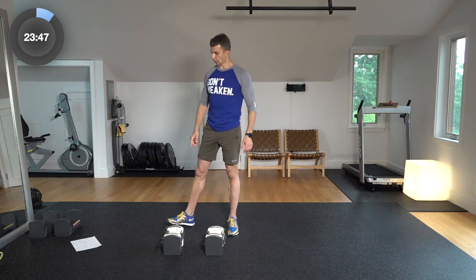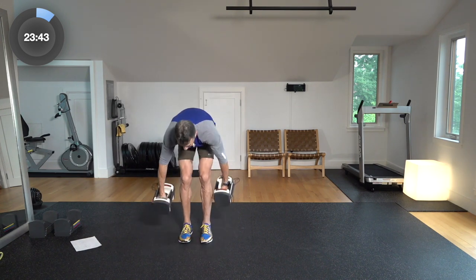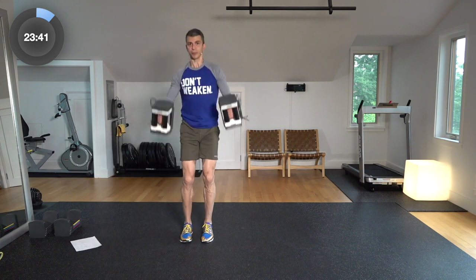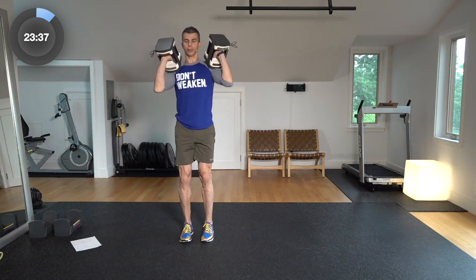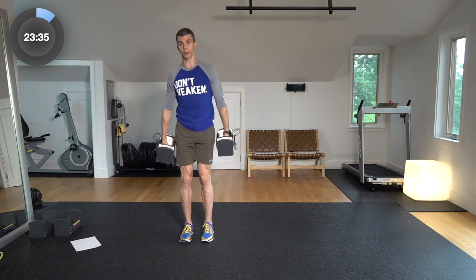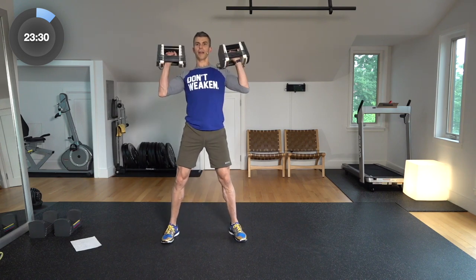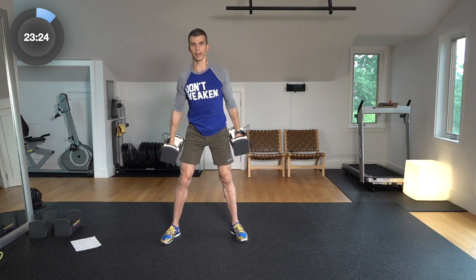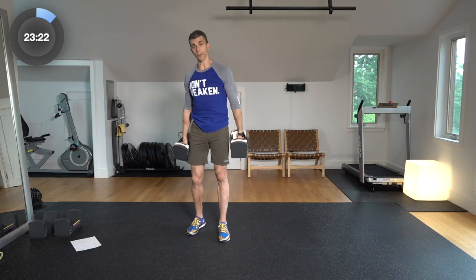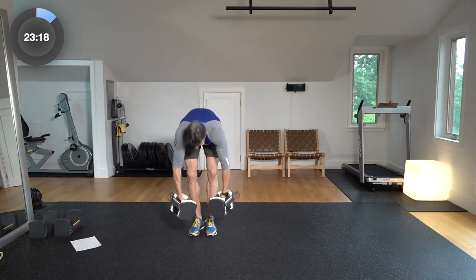First three moves — we've got power cleans. You're here and you're going to be kicking up with the hips, bringing those dumbbells right to your shoulders. Clean it up, just like that. Do three of those, then three thrusters. You're going to leave your weights right here — you can have them pointed forward or to the side, all the way down, then punch it to the ceiling and come back down. That's your thruster. Then we have the jump-over burpee.